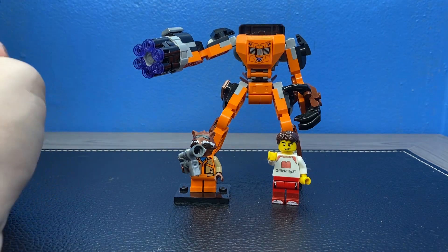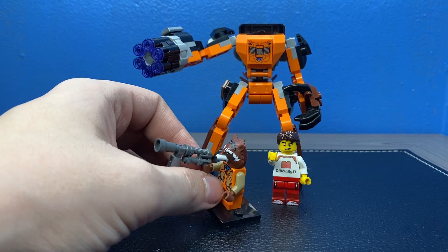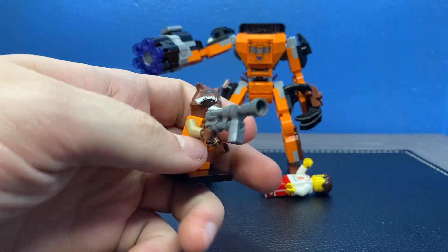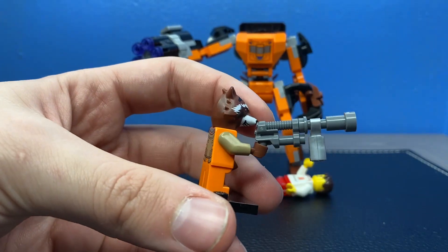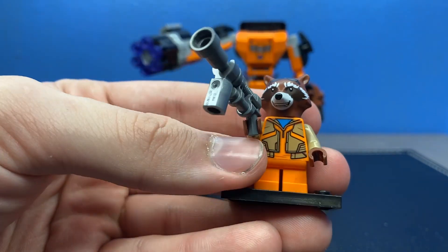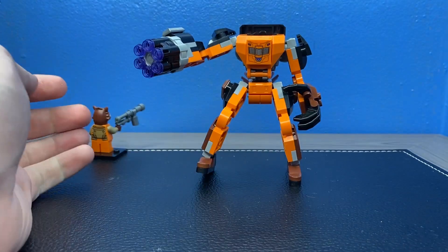Next up we have Rocket Raccoon. His mech is a little bit smaller compared to the other two mechs because he is smaller. He's got a gun for his accessory and he's the only minifigure in this line to have a little accessory on his hand. He's got his classic Rocket Raccoon face with his orange jumpsuit — a nice little figure there.